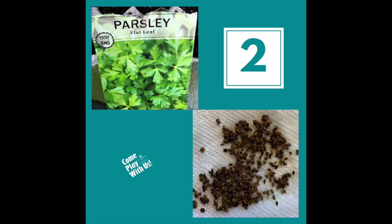Next, choose something to grow. I used some parsley seeds I had around the house, but you can also use a cutting from another plant, seeds from fruits or veggies you have in your house, or you can grow plants from food scraps.